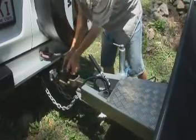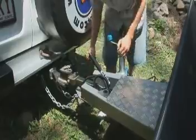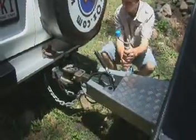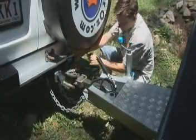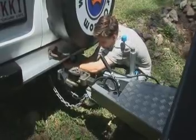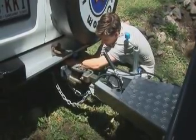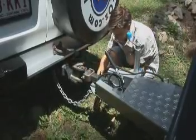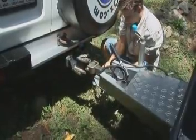Now take the pin out, pull back the lever and push down and pull up. Push the camper to one side. And do the electrical and the chains. And last of all, replace the pin into the hitch.